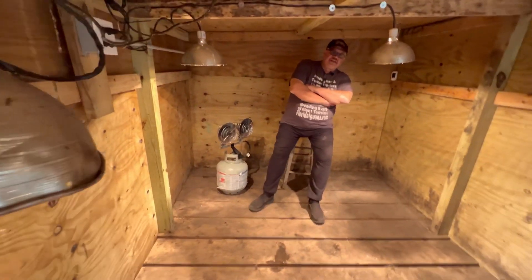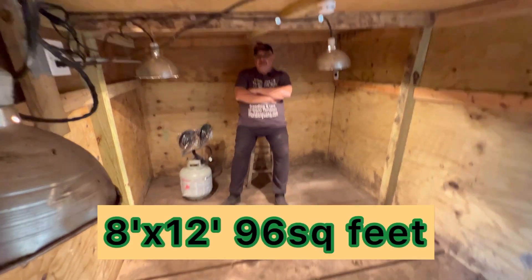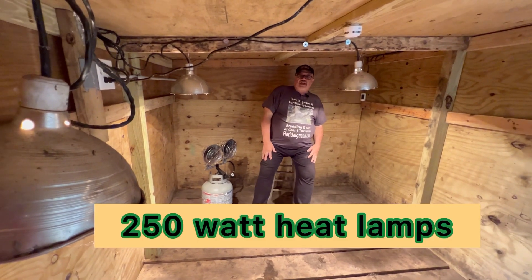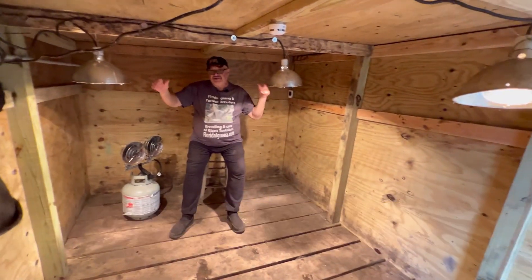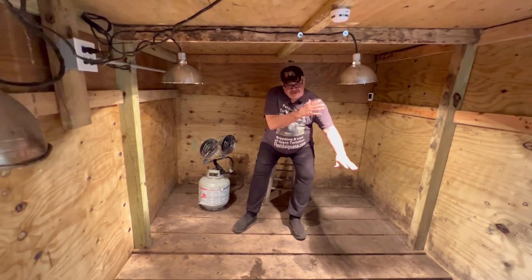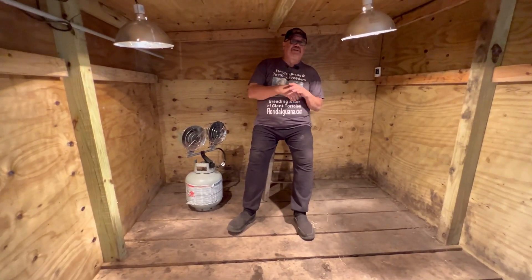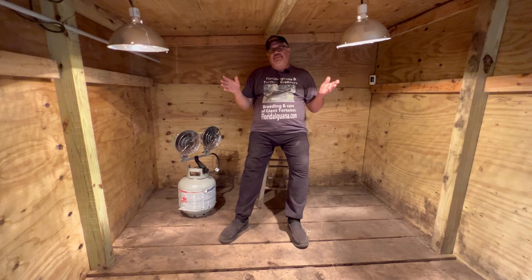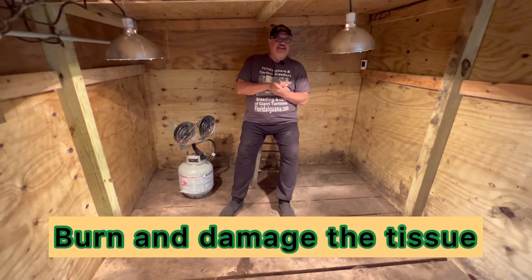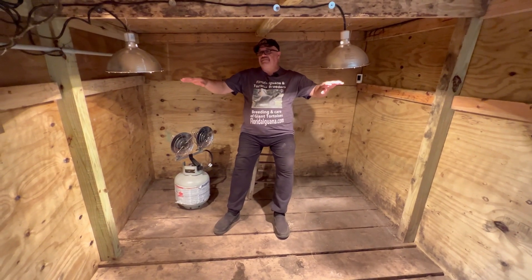Welcome folks, inside my Aldabra hut. We heat this hut with brooder lamps. The brooder lamps, as you can see, are set high — the house is high — because if your animals are about this high, you don't want to get much closer than 30 inches or so from that heat lamp, because you will burn the tops of their shells. They get scars; sometimes it's not visible, but you've burnt the skin underneath that shell because they'll just sit there underneath the heat.